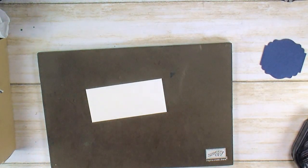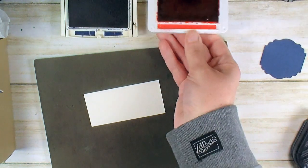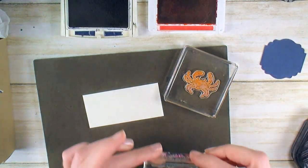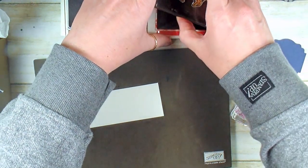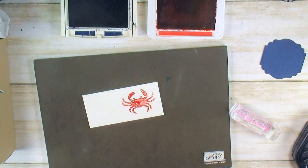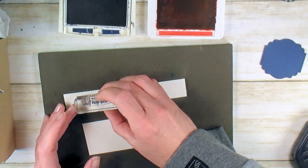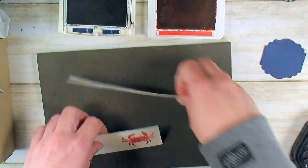We're going to do a quick bit of stamping. I need some Night of Navy and Poppy Parade. I've got my awesome crab image from Make-A-Splash and the 'just keep swimming' sentiment — I think we could all use that during this time with the pandemic, just keep swimming. I'm going to stamp the crab on Whisper White, then stamp the 'just keep swimming' sentiment in Night of Navy on Whisper White as well. Now a little bit of die cutting with the Big Shot.